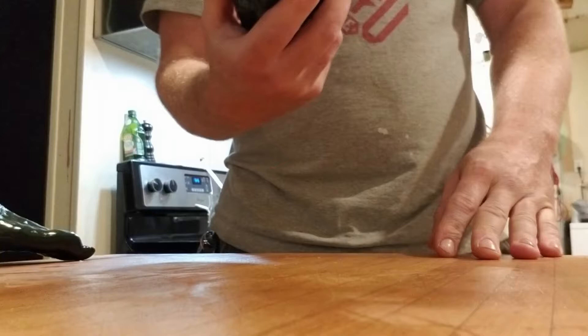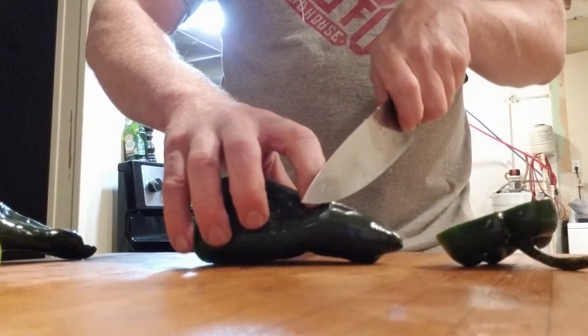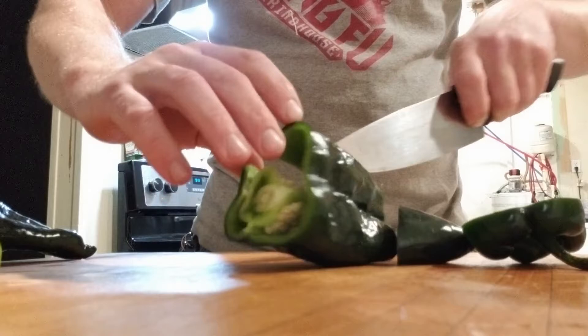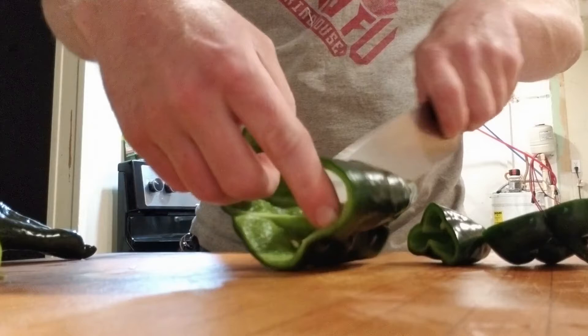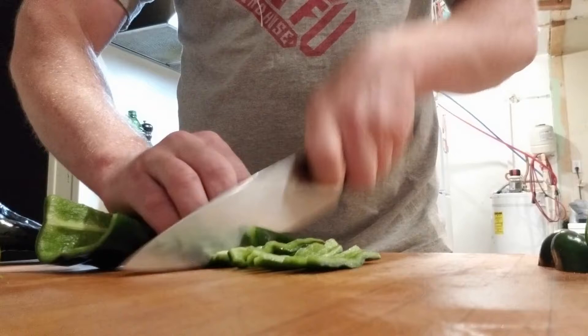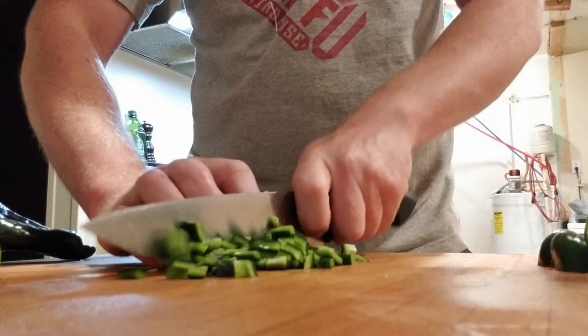Poblanos. There are two ways to do peppers. The first way would be if you're doing a normal shaped pepper: take off your top, take off your bottom, and then cut in with your knife and it's going to come around like this and separate all the ribs. But these are kind of awkward to do that with. Once you've done this, you can just cut it quickly into julienne and you have nice diced pepper.